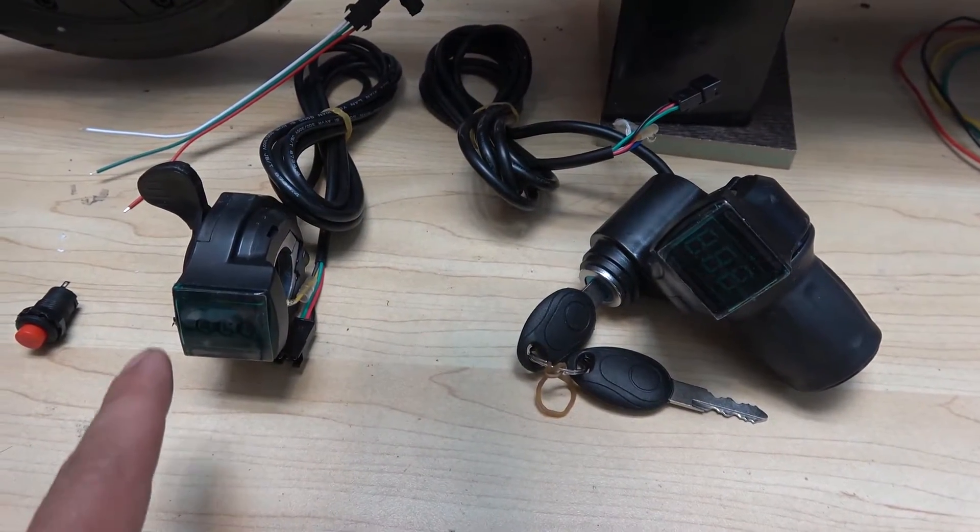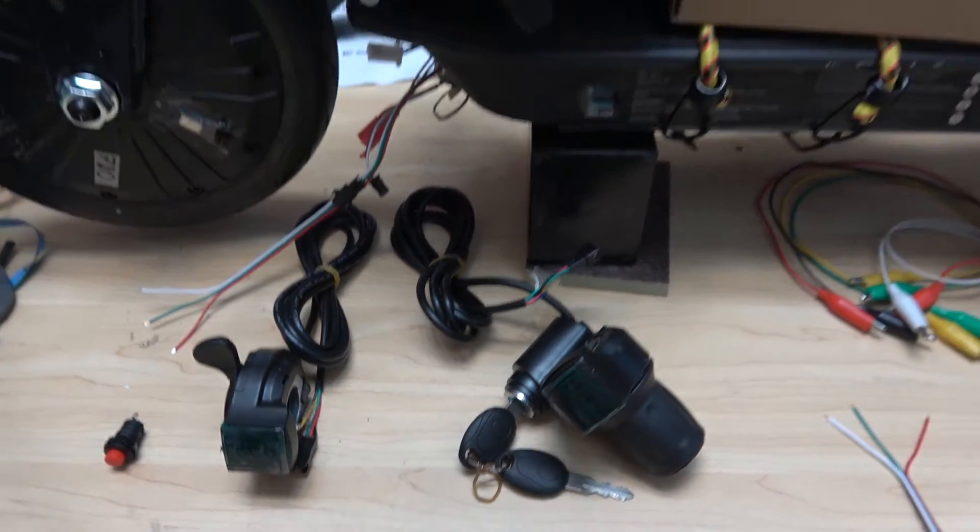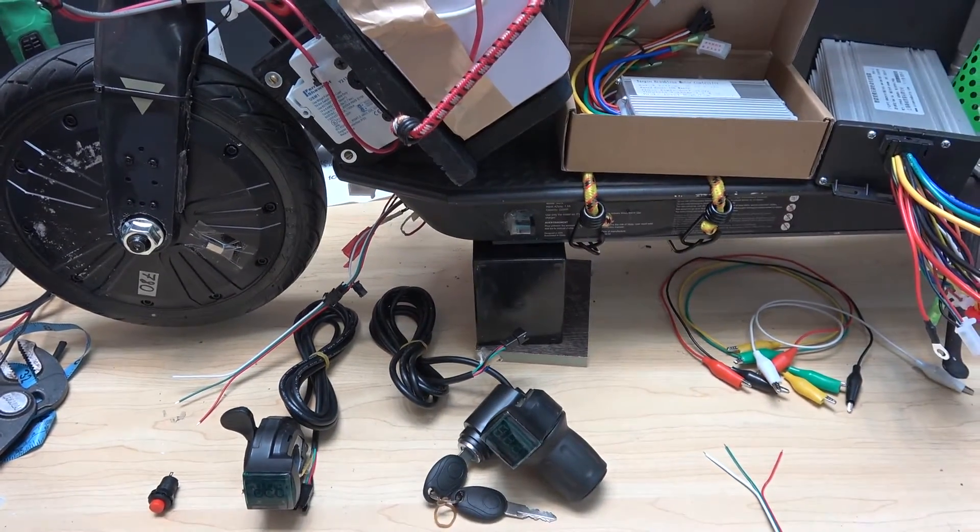Today we'll show you how to install a throttle with a voltage display on your electric scooter or electric bike. Let's get started.